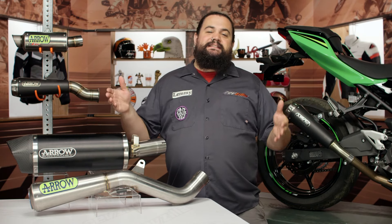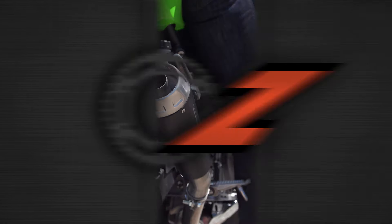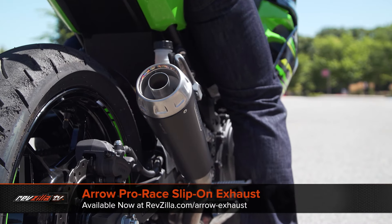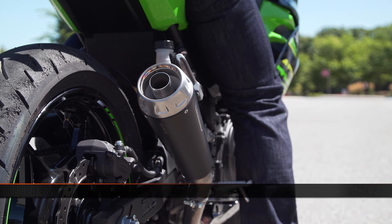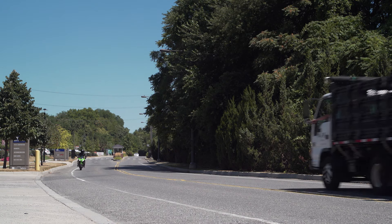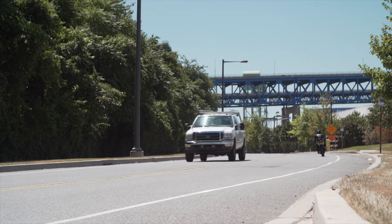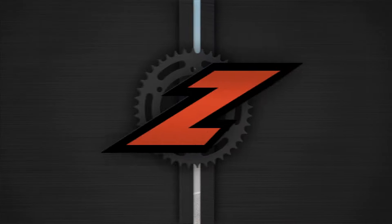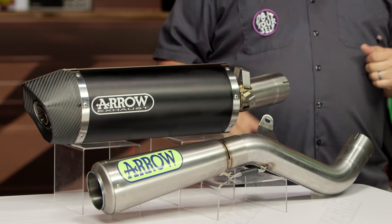Before I get into telling you who Arrow is, I don't even know why they put me up here to sell these exhausts — let's be honest, these things sell themselves. Get an ear on these puppies and listen to what they sound like. Now that you've heard these, you'll probably want to hear a couple of things I have to say, although none of it's going to sound quite as cool as that exhaust on this Ninja 400 here.